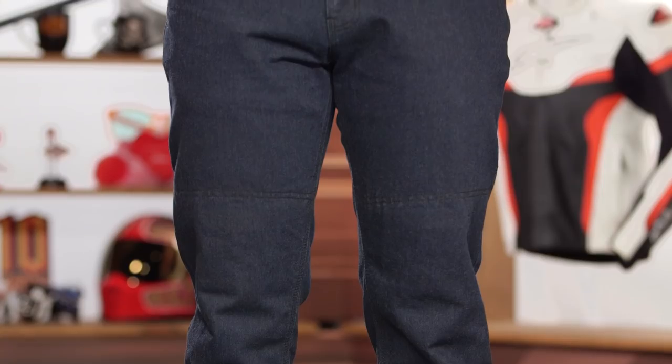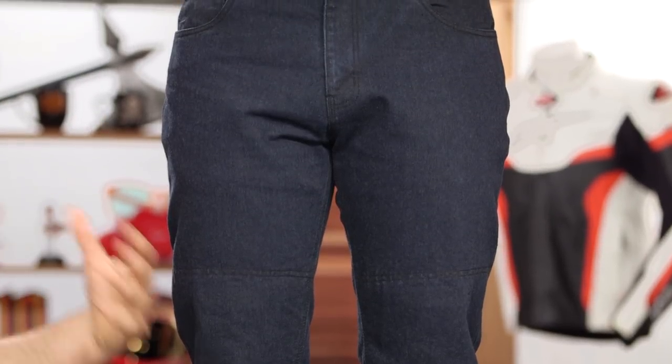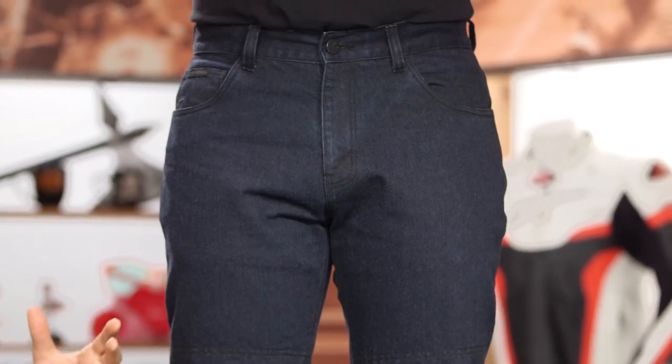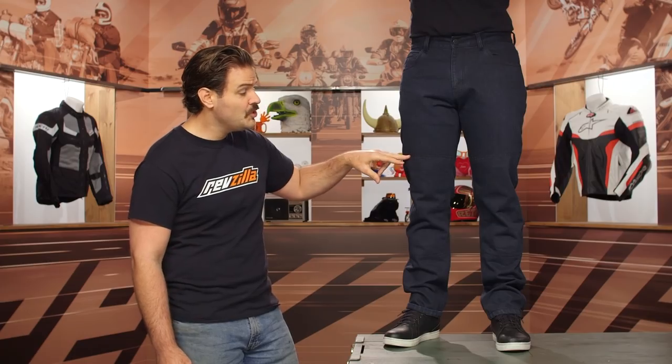There is a DWR coating, which helps road grime and dirt to just wipe away. Looking at the front of the jeans, it's a simple five-pocket design, and you will see a little bit of the stitching on the outside for those armor pockets on the inside.